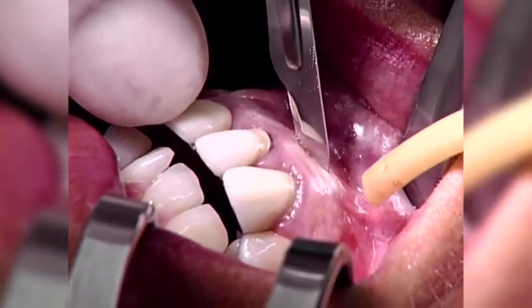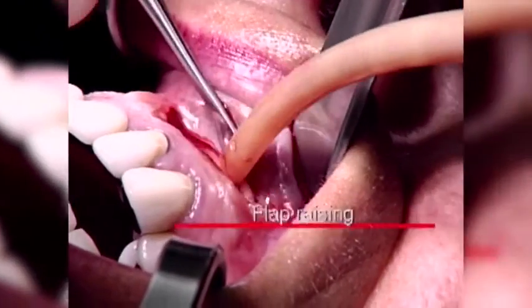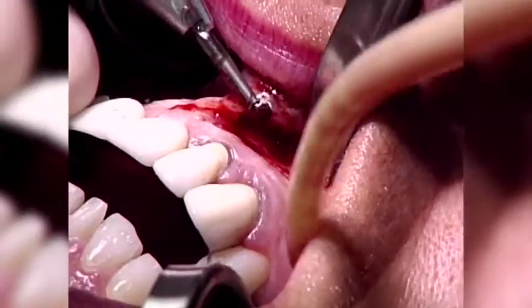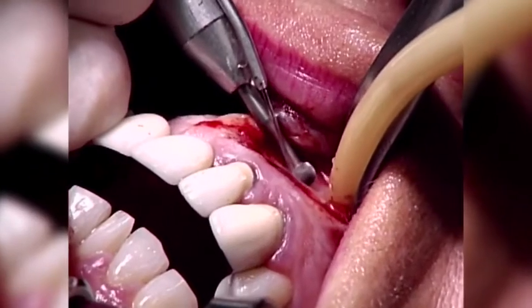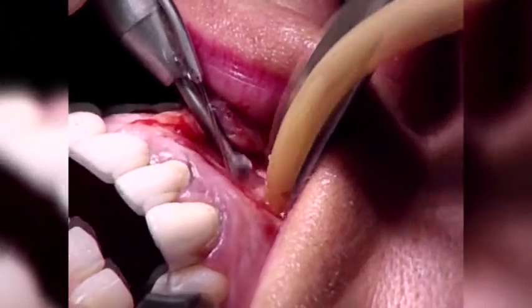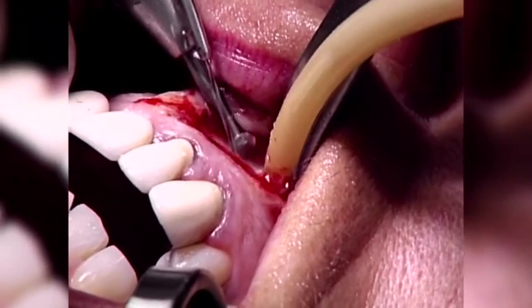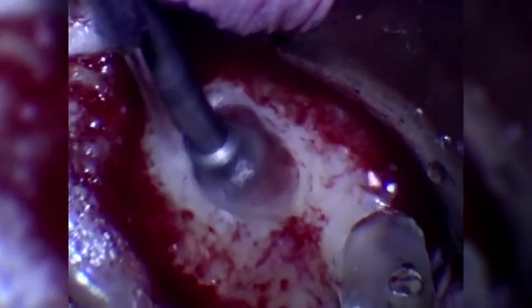To reduce gingival recession of the crown tooth, a semilunar rather than a full mucoperiosteal flap is raised. Removal of the buccal apex of the root tip is achieved with a rosehead burr using continuous coolant irrigation, taking care not to damage the neighboring anatomical structures. Due to the small dimension of the SonicFlex retro tip, the amount of bone removal can be reduced as only a 6 mm diameter axis is effectively required.